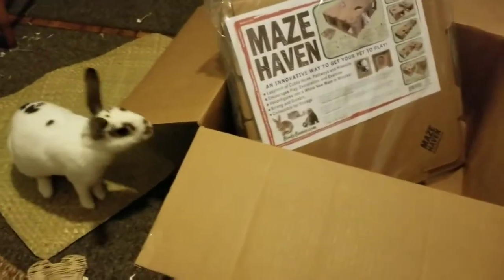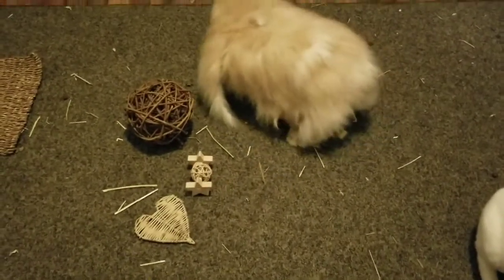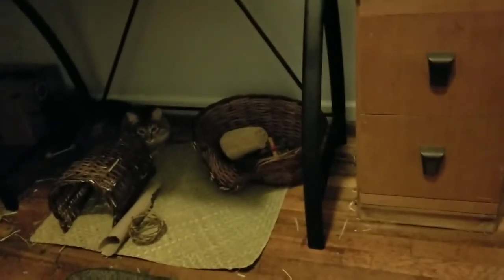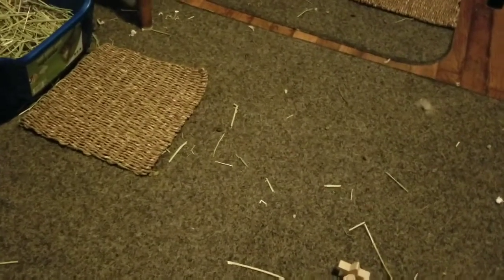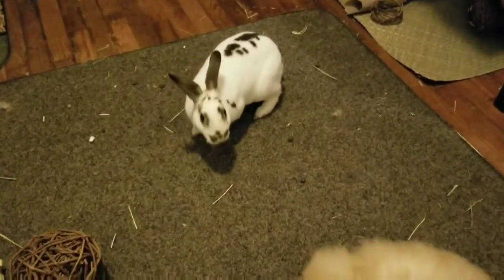I'm going to get these tags cut off all these things and set them up. Izzy is already checking out the willow ball, and Monty was checking out the little mat and hut earlier. Over here I put the basket and a couple of their toys in there. Barry is already digging the grass mat. I moved their Amazon box hut in the corner and put this one just in front of their litter box, because this is the one they seem to kick all the hay out of — so I thought maybe they'd be able to keep their hay in their hut.